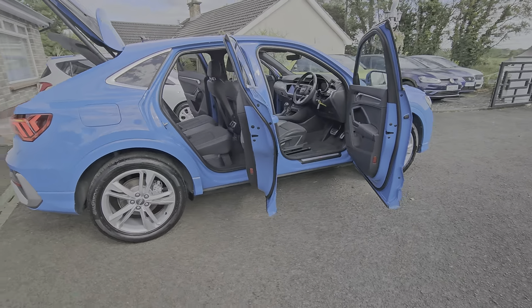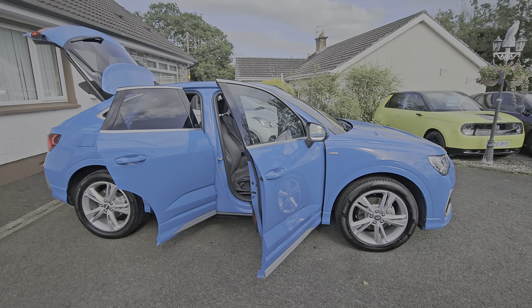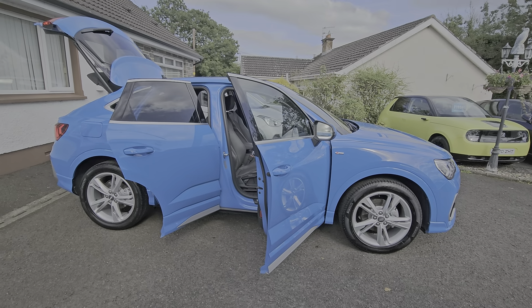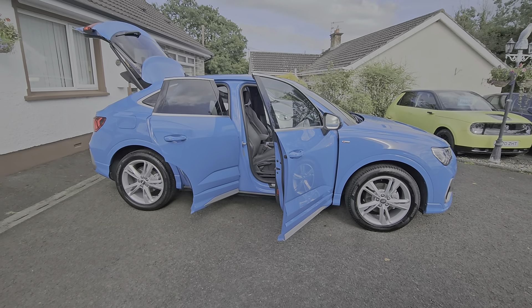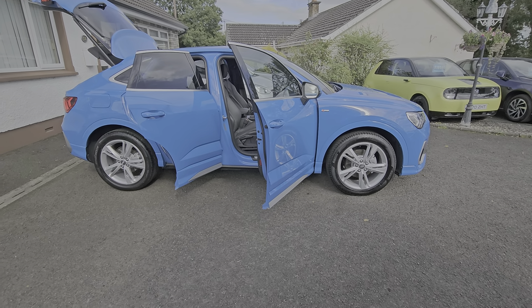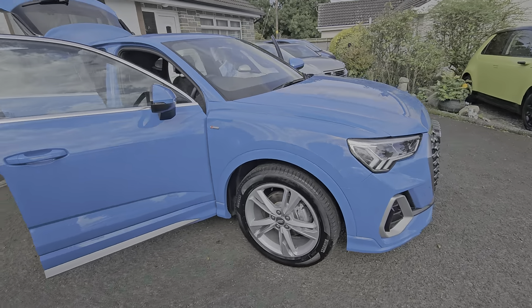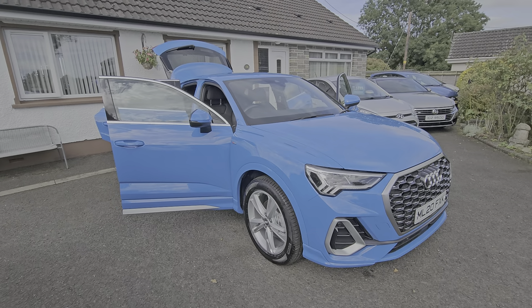Alright folks, any questions, you want to arrange a viewing or test drive, pick up the phone and give me a call. If you've made it this far and you like what you're seeing, give it a thumbs up — doesn't hurt, it's only a little click. Hit the subscribe button while you're at it — doesn't cost you anything and you'll be notified as and when other stock comes in. Many thanks for watching.